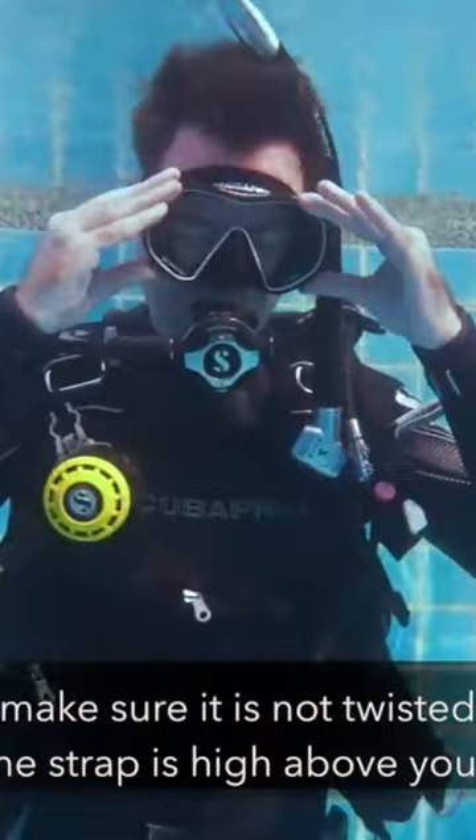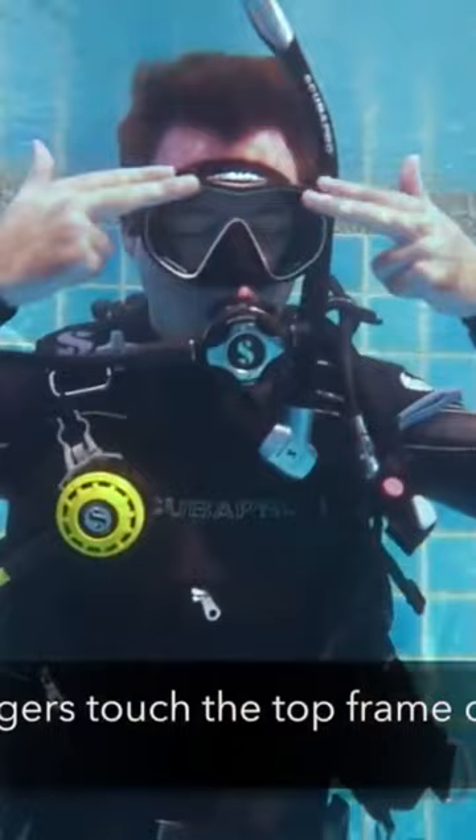With two fingers touch the top frame of your mask. Breathe in through your mouth and out through your nose while you're looking up to clear your mask fully.